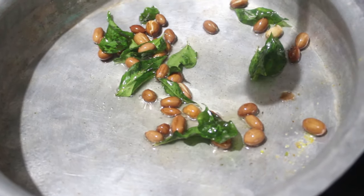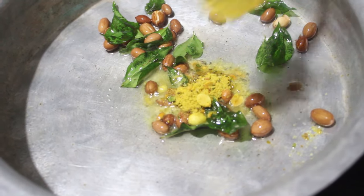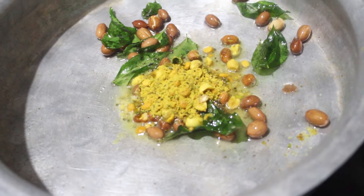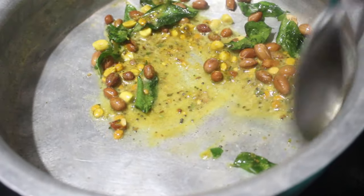Now add 3 tablespoons of MTR lemon rice powder. Stir it on low flame.